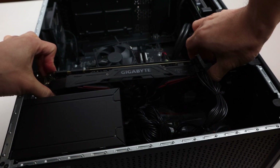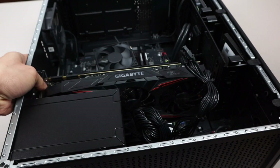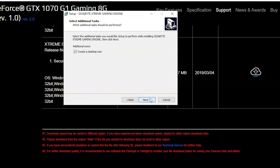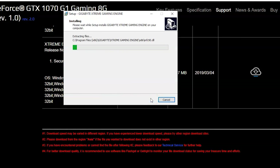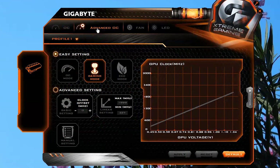Installation in my gaming rig was quick and straightforward. After plugging it into the PCI slot and connecting the power cable, you'll want to download and install Gigabyte's Gaming Extreme Engine software to change the card's settings. The card has three different working modes: OC, Gaming, and Eco mode.